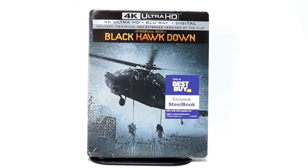Hey, Tony here. Today I'm going to do an unboxing of the Best Buy Exclusive Steelbook for Black Hawk Down on 4K Ultra HD. So stay tuned.